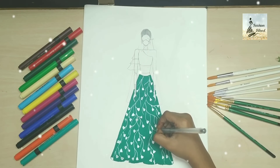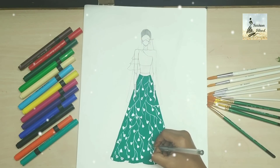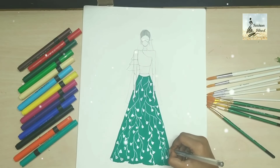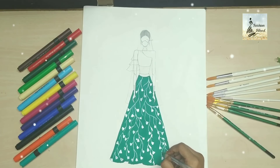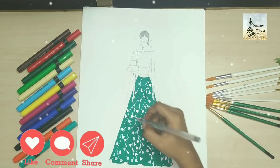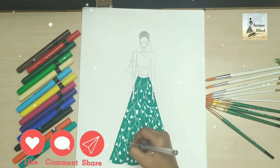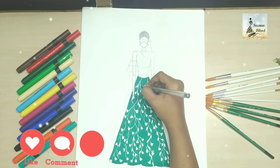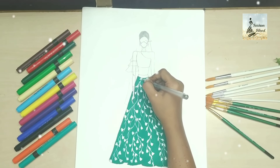I have also shared hairstyle videos on my channel — you can see the link for that too. I have made little leaves with random placement and perfect measurements. I have done all my leaves now.